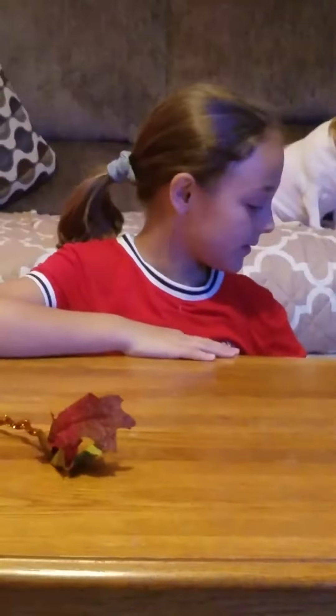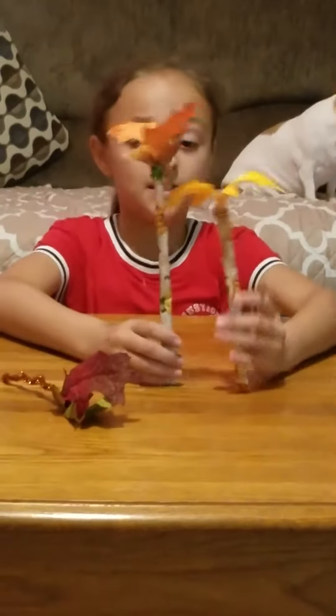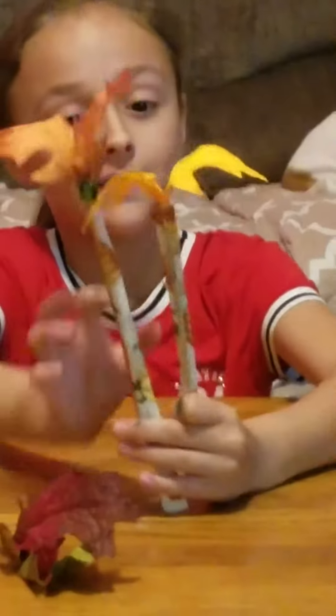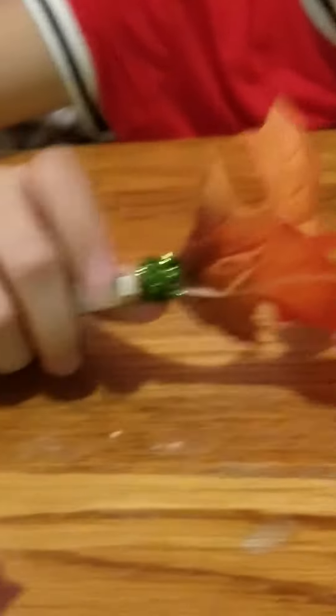Then we made a couple of these — some of them are different. Here are the two that we made: a tall one and a short one. We have a yellow one and an orange one with pumpkin wrapping. And if you look very closely, there is a pipe cleaner twisted around it — green on the tall one and orange on the short one.